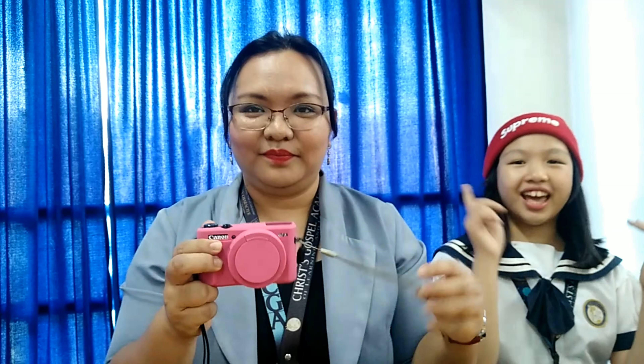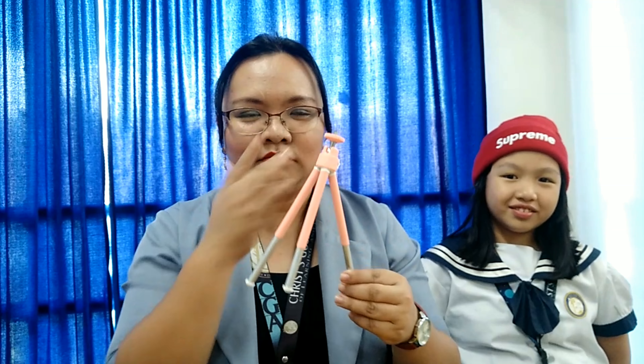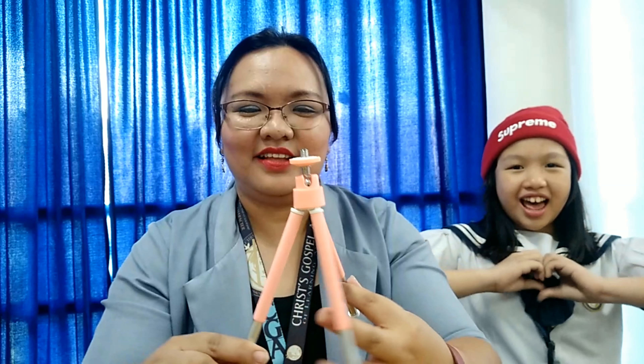I bought this from Lazada, cash on delivery. Plus I bought a tripod — it's pink! As I mentioned in my last video, I love pink. And this one just came a while ago — it's a strap, also from Lazada. Not sponsored by Lazada! This strap is only 264 or 268 pesos.